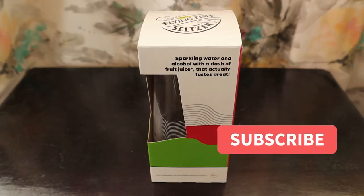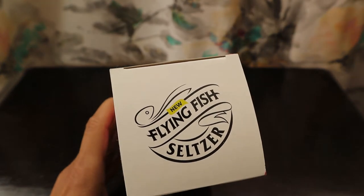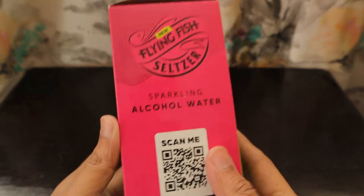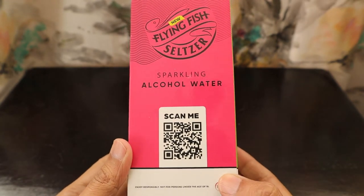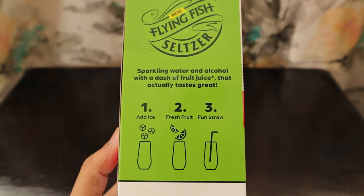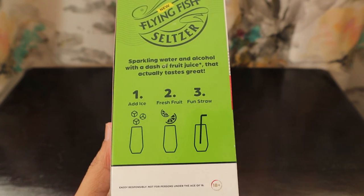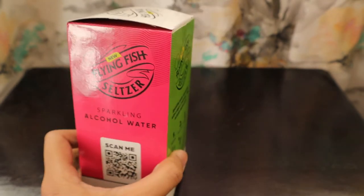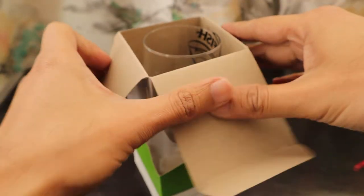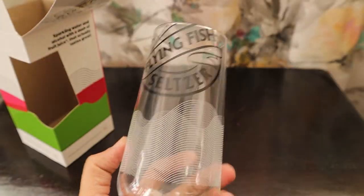Along with the other drinks, we also received this glass. 'Flying Fish' is written on it — the same contents and everything about it are written, it's a sparkling alcoholic water glass. There is a recipe also written on it: you can add ice and fresh fruit and fun straws. Fun straws are those straws in three colors I showed you — it's one-time use only because it's a paper straw.